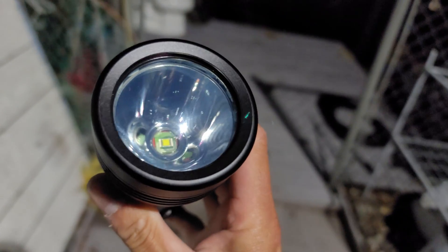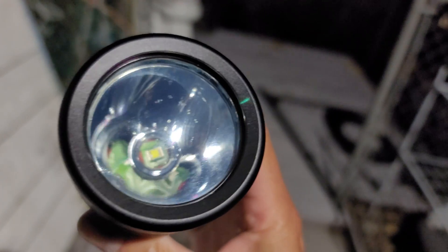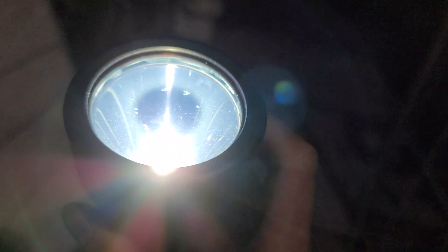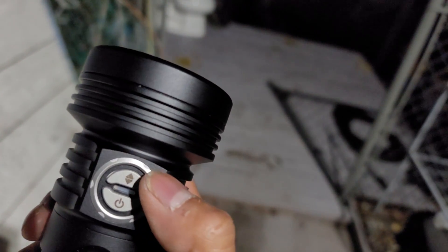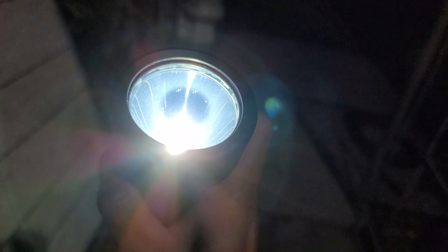Basically what that means is you have the ability to change the transparency level of the lens. I'll just demonstrate it — it's kind of hard to capture on camera. Right now you can see that the lens is at full transparency, and with the top button here, that changes the opacity of the lens.